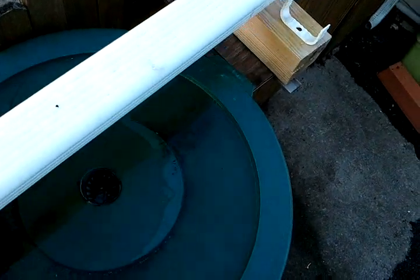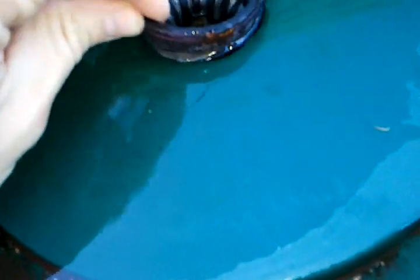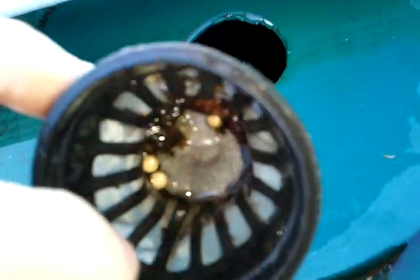Believe it or not, it only takes maybe a quarter inch of rain to fill these things up. Take a look at the top here — we've got a hole drilled with a little net cup and they've got a screen around it.